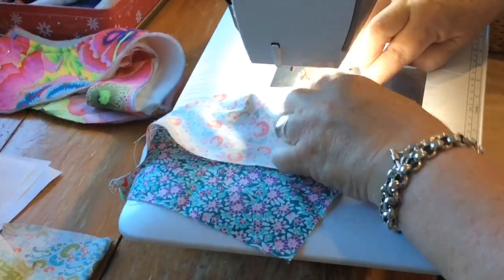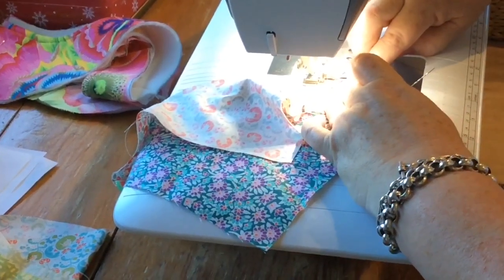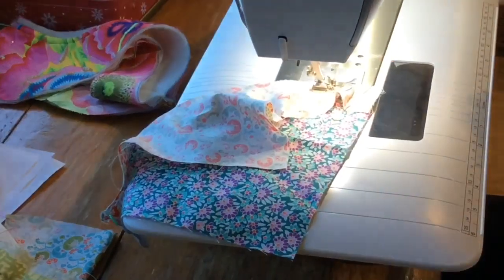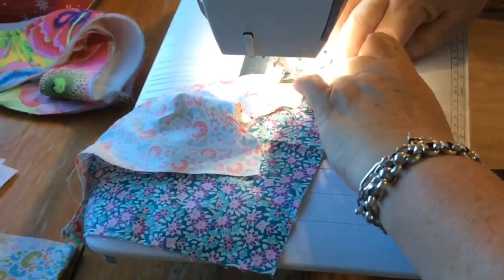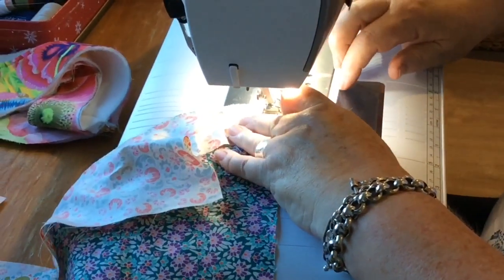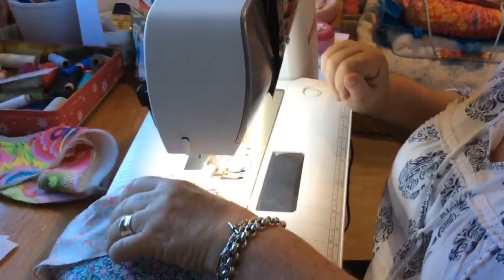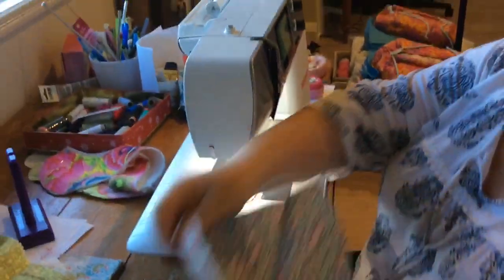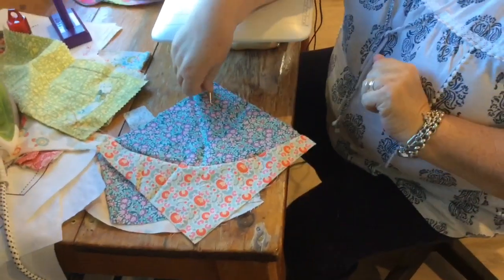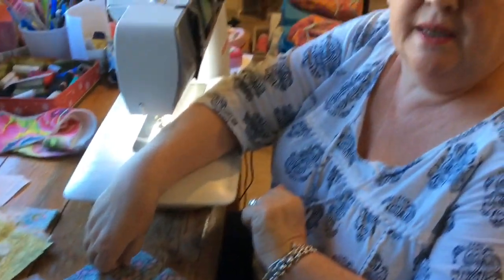Okay, here we go. Now I've got a little pleat there — I can just ease that a little bit. Fix that. And the last little bit — we want to try and keep this nice and smooth. And there we go. Cut the thread. And there is your pieced block of a drunkard's path with the curved edge. Give it a nice little press and it'll tell you which way the seam wants to go.